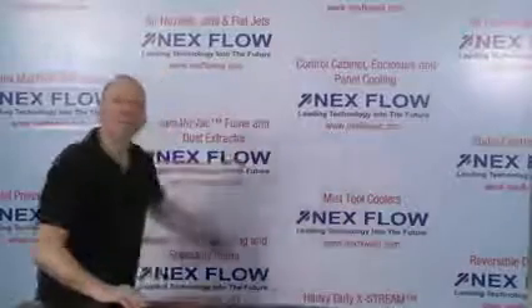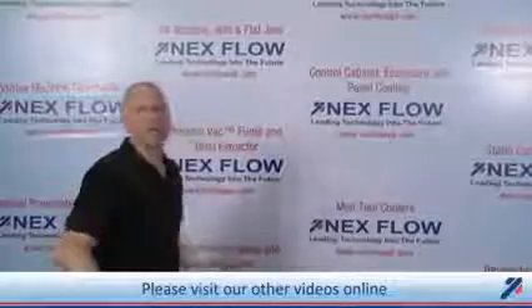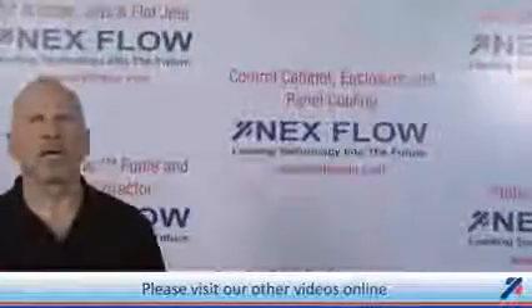Next Flow Air Products manufactures specialized compressed air technology to reduce compressed air use in your factory environment, and to reduce noise and sound levels in your factory, to enhance the safety of your operations. All of our technologies can be seen on our website at www.nextflowair.com. Please contact us directly or any of our representatives worldwide who are fully trained to assist you in your applications.